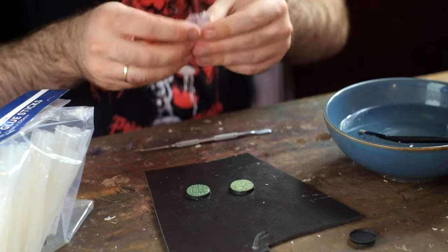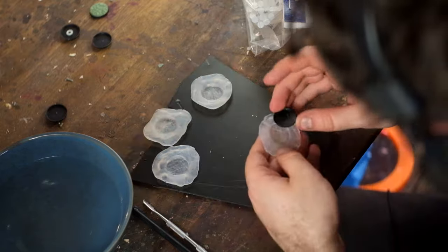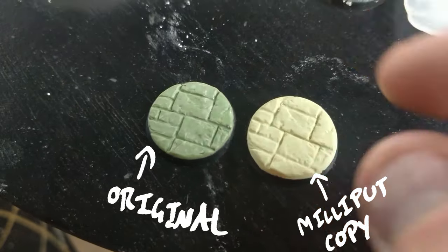Just throw the hot glue sticks into hot water for a bit, slap it onto whatever you want, let it cool, fill it with green stuff or clay or plaster or a low temperature resin, and bam.